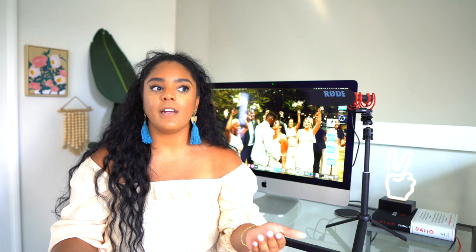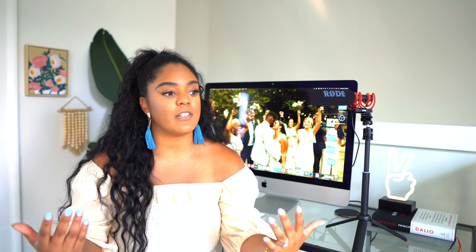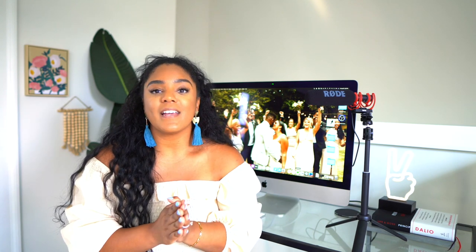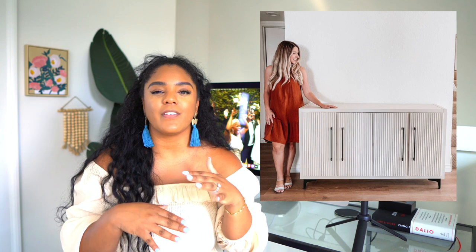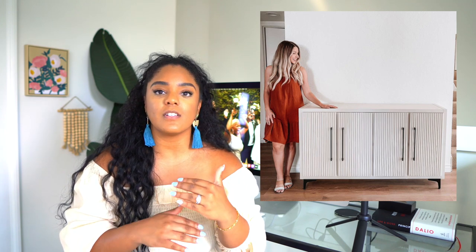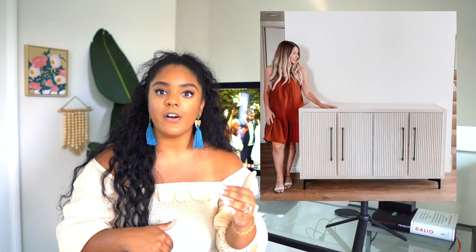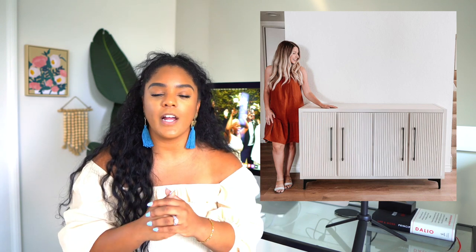Basically she just gave it a facelift — the concept of the cubbies is still there, they still open the same, but now instead of having to build a cabinet door she already had them and just made a different front. The pulls are one of my favorite parts of this build. They are bold but still very minimalistic, and I think it's the dimensions — how long they are — so they're very visible, and then of course that contrast against the white is perfect.